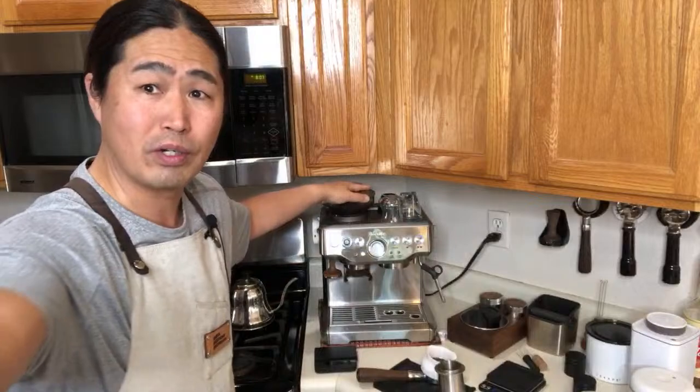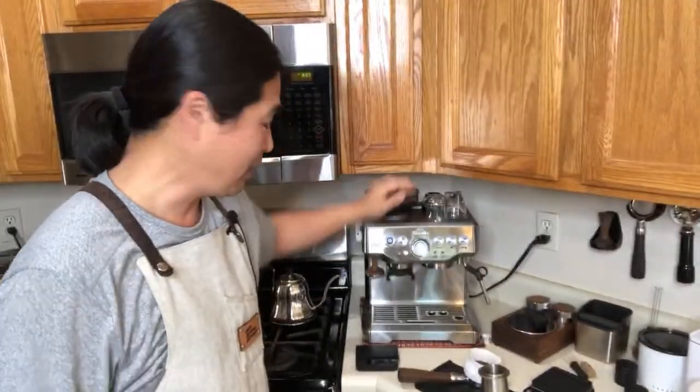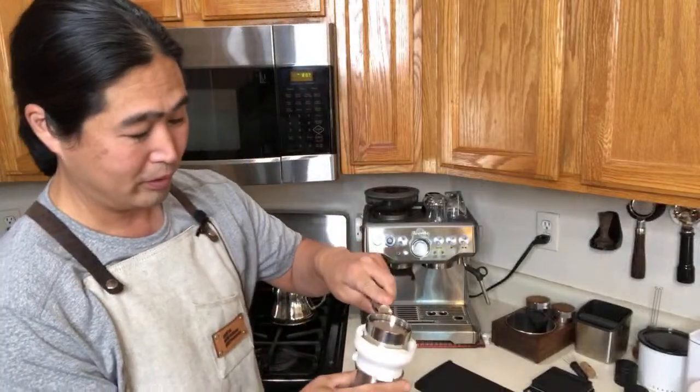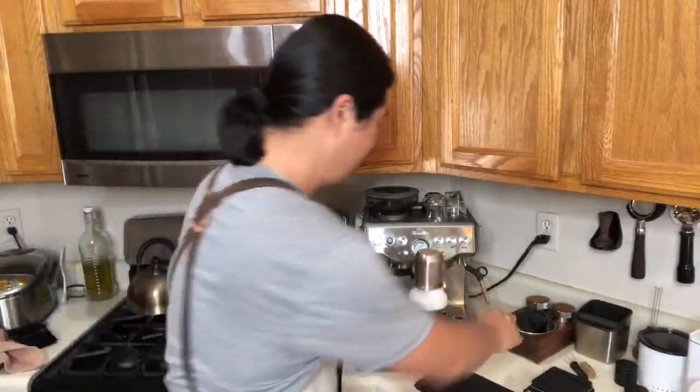Again, tapping from the top — I have to say it does work. I thought it might not work before, but I mean it's a bit silly-looking, but it does work.